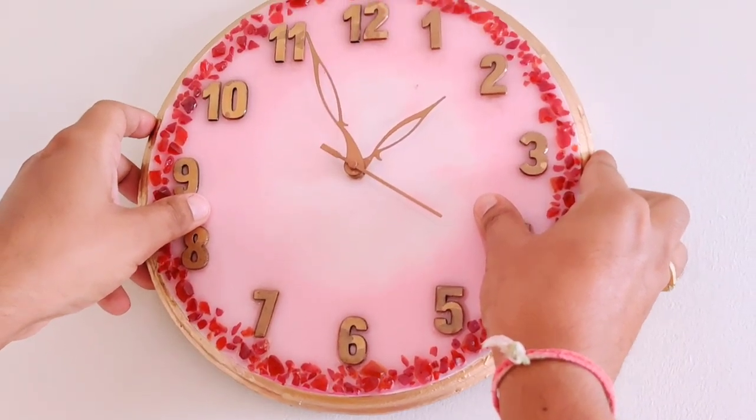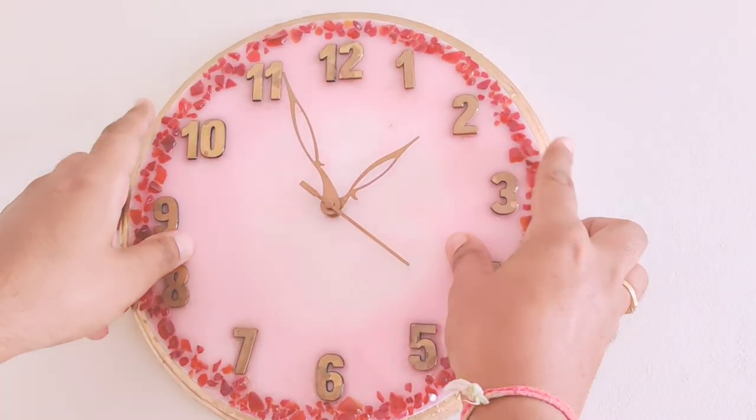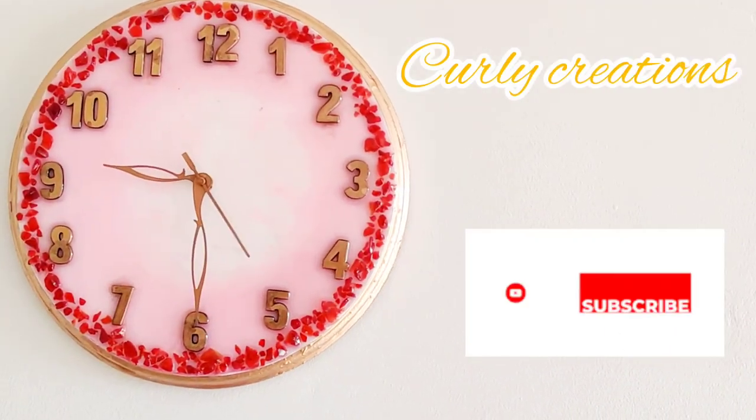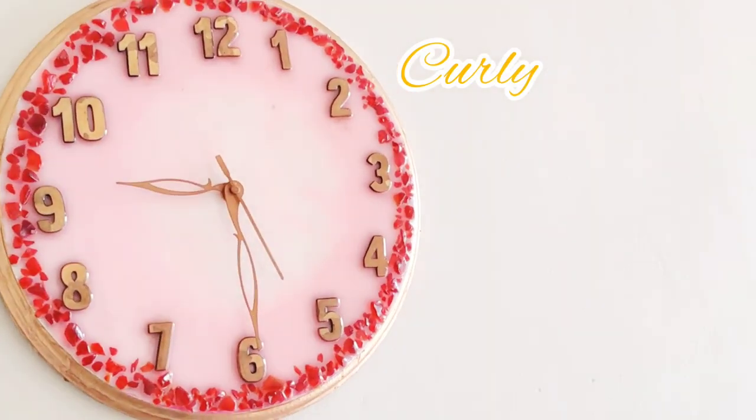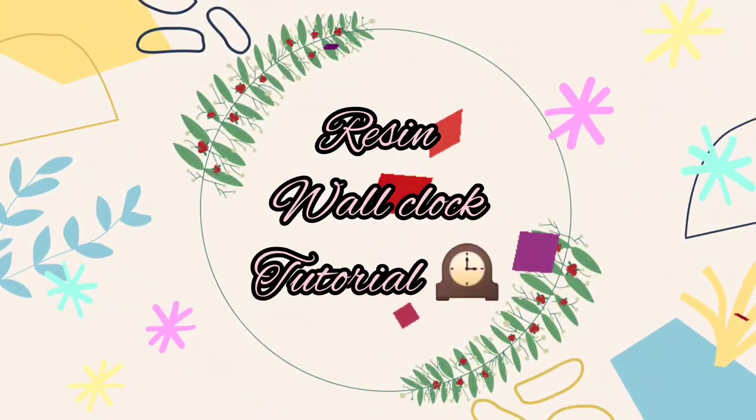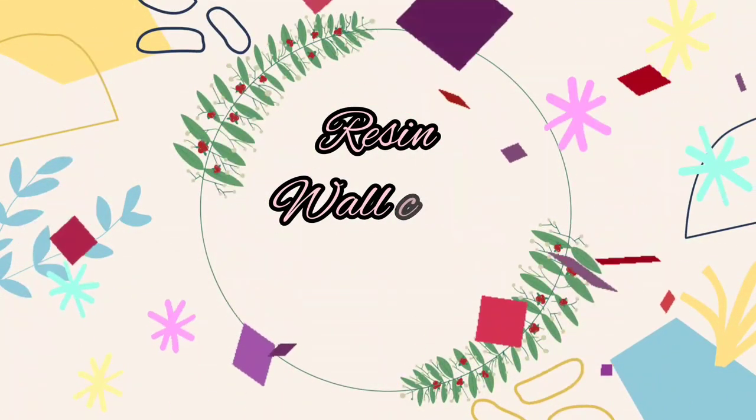Hello, namaste and welcome back to my channel Curly Creations. Today we are going to learn how to make this beautiful resin wall clock, so without any wastage of time let's jump into the video.